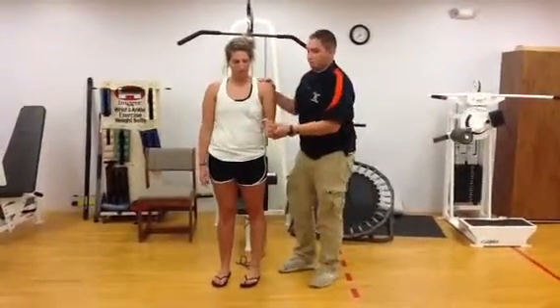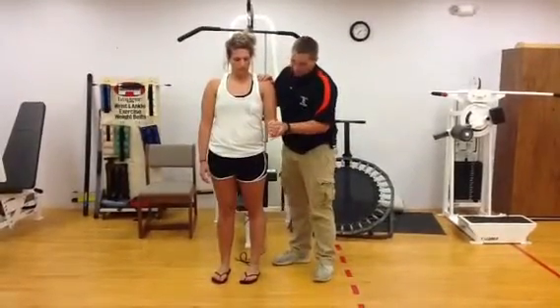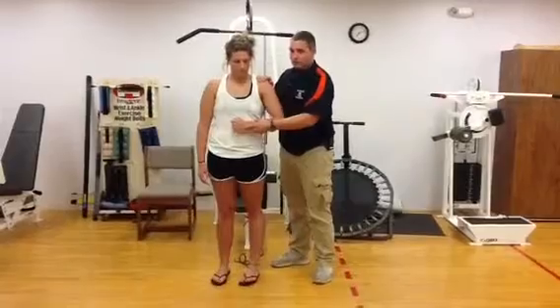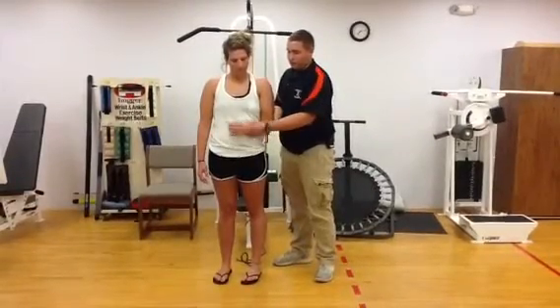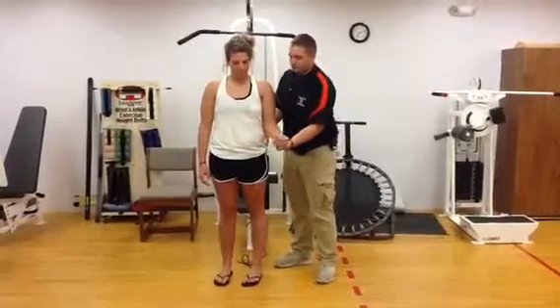Now internal and external rotation. Start with the 90-90 position. Internal — like this, keeping the elbow here. I'm going to have my patient do that, and now I'm going to resist her.